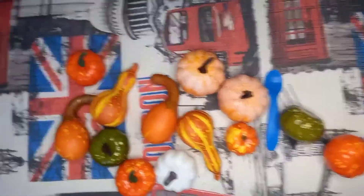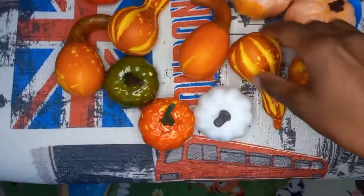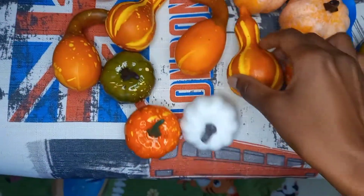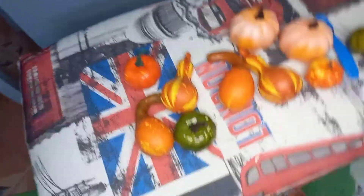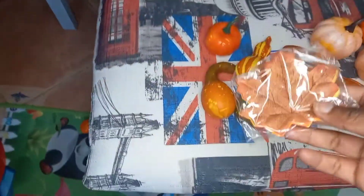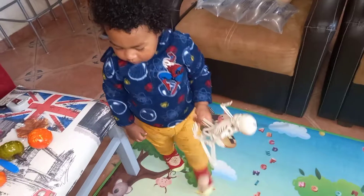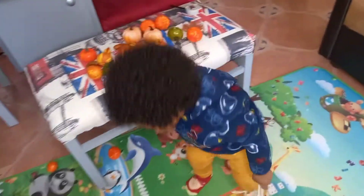So here we have some of the Halloween stuff in our house and we are going to unbox them one by one. Look at them, so cute! Oh look at this one, they're so cute. I like the decoration of those ones. Some pumpkins are falling — oh, there are some leaves, look at the leaves!